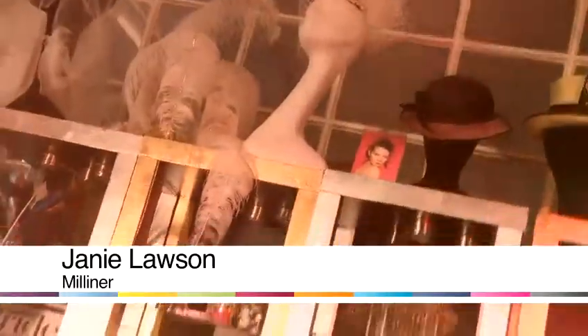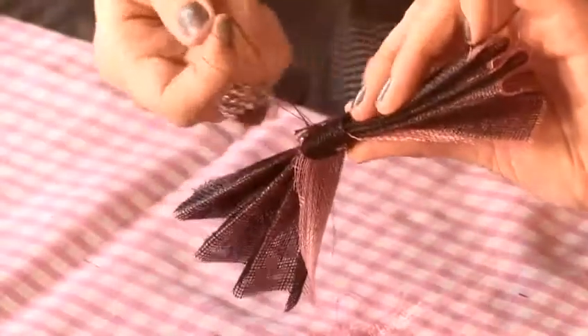Hi, I am Jenny Lawson and I am a milliner. I run the Glam Hatters Tea Parties. Today I am going to be showing you how to make hair accessories. In this tutorial I am going to show you how to make a flower hair clip.